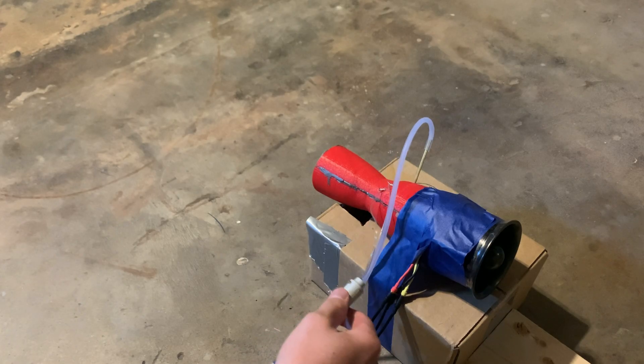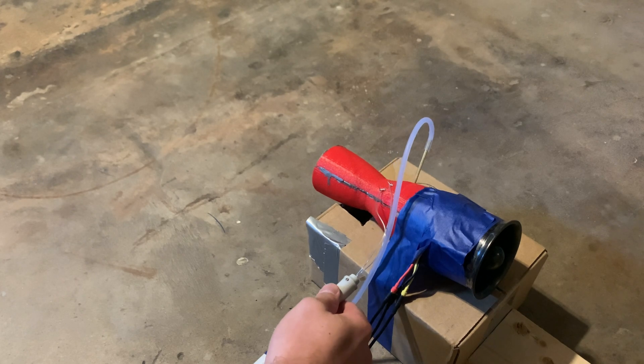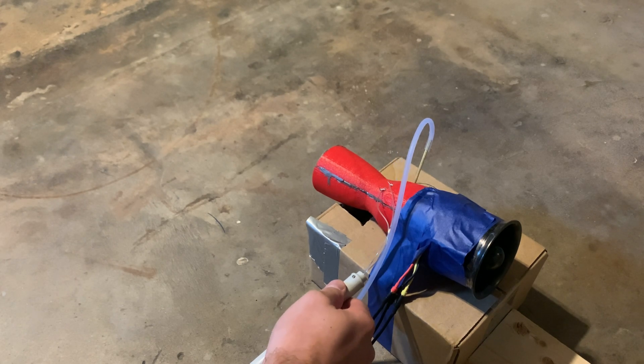In my last video, I built an improved version of my EDF afterburner. In this video, I designed and built a simple concept of a Ramjet EDF inspired by my previous design.